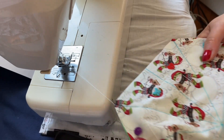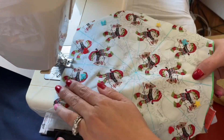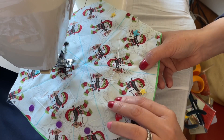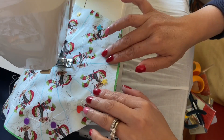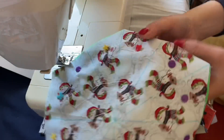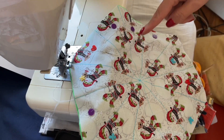Next one — you don't need to cut the thread. You can pull this out like that and then go into the next one. Continue to do so, everyone, going the same way.